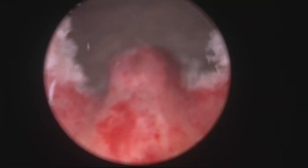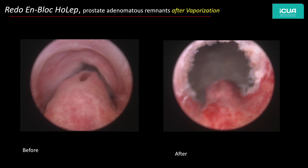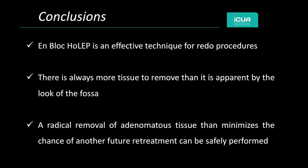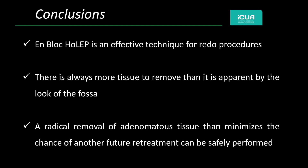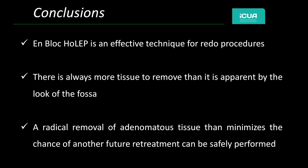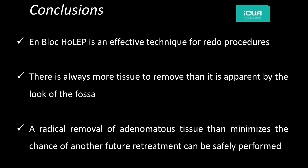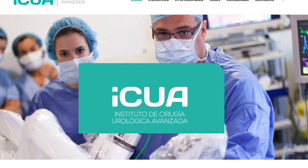This is the last case. Again, excellent preservation of the sphincter and the sphincter's mucosa. In conclusion, en bloc HOLEP is effective for redo procedures. There is always more tissue to remove than is apparent by the look of the fossa, and a radical removal of adenomatous tissue will reduce the chance of re-treatment in the future.